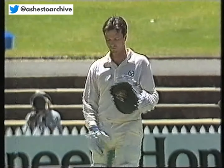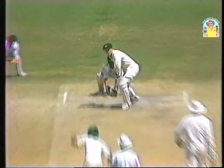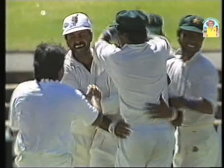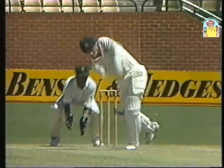Steve Waugh comes in at number five. Got him! Beaten in the air by fire. Torsif throwing the ball up, Waugh coming down, beaten neck and crop. That was a fine piece of bowling because it spun. It was in the air, there was some movement. Waugh never got to the pitch of it — it was a clean bowl.